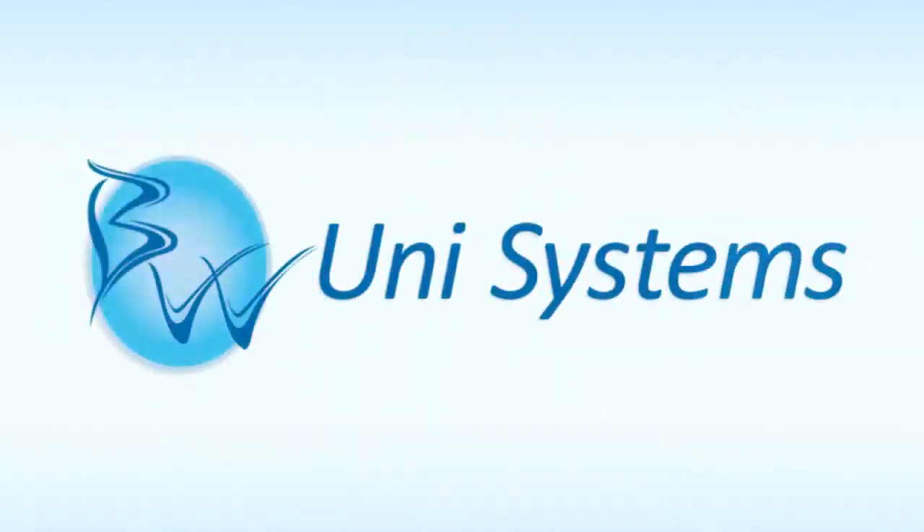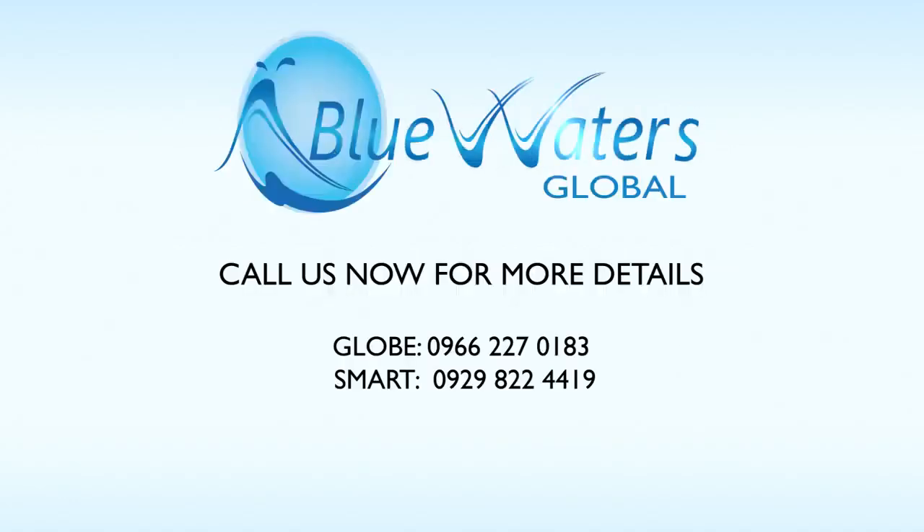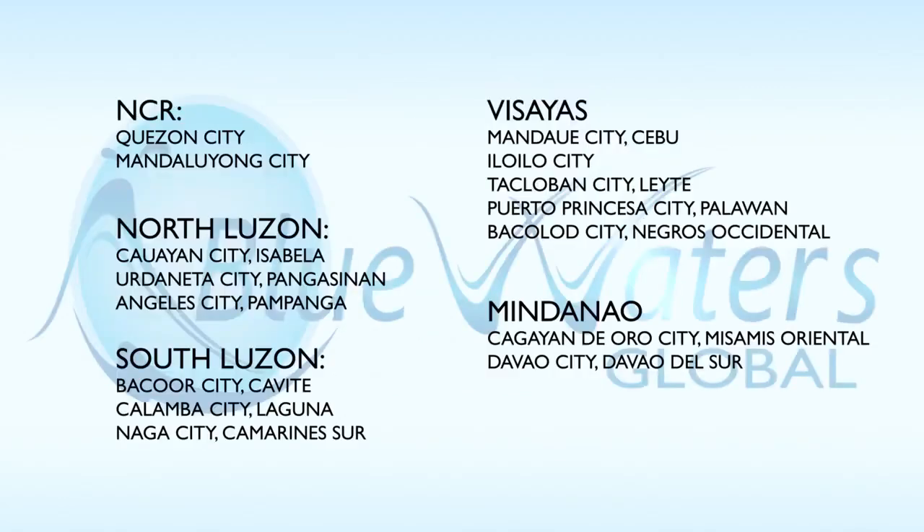Are you ready to ride this evolution and finally have that business you've been dreaming about for so long? Time to start your own water refilling station today with the best in market, revolutionary BlueWaters UniSystems. BlueWaters — Proven and reliable. Investing small and winning big.